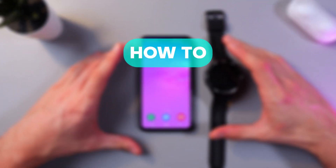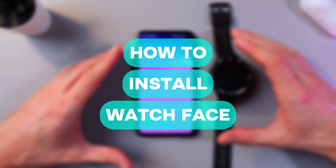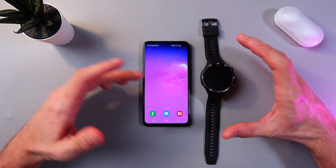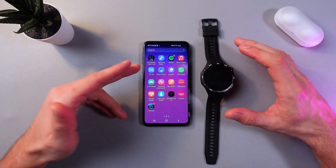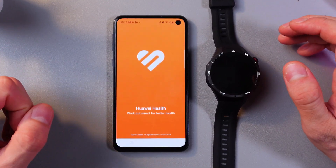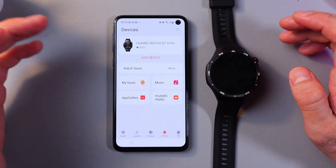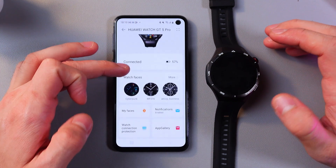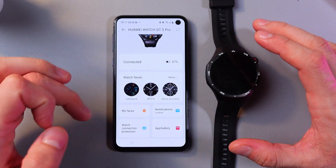Hello everyone, today I'll show you how to install cool watch faces on your Huawei Watch GT5 Pro. In order to do that, make sure that your phone is paired to your watch. Open up your Huawei Health application, go to your devices tab, click on your device, and choose the watch faces option.